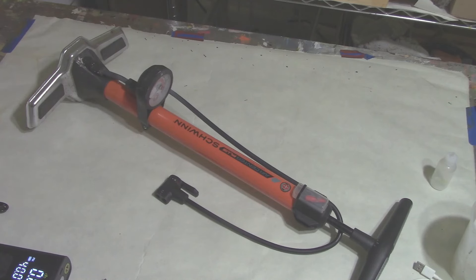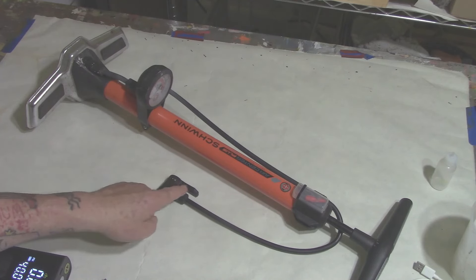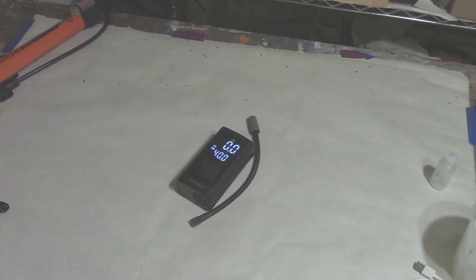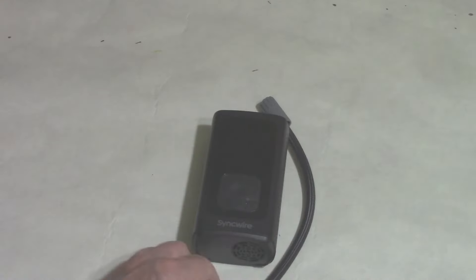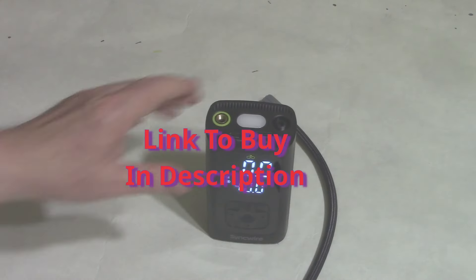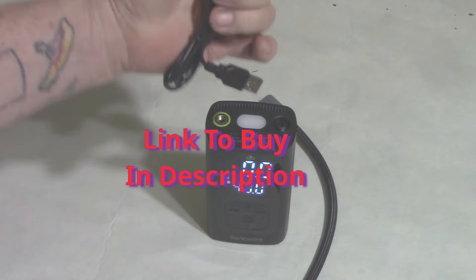Which one would you rather carry with you on your bicycle to inflate your tires — the old-school air pump, or this new portable air compressor from Sinkwire? Sinkwire asked me to do a video review of their new portable air compressor.